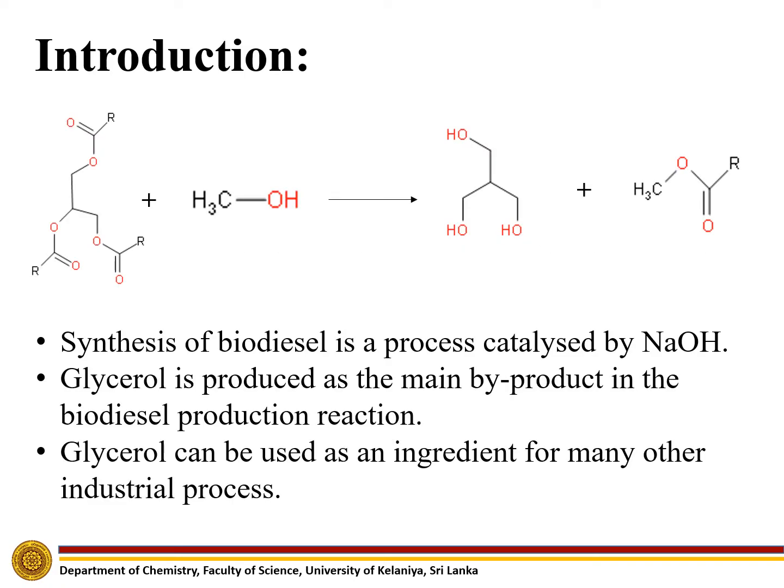Under the introduction, the reaction related to production of biodiesel is shown here. This reaction is catalyzed by sodium hydroxide, and sodium hydroxide reacts with methanol to produce methoxide. Then, the methoxide nucleophile attacks a carbonyl carbon of vegetable oil to produce methyl esters.